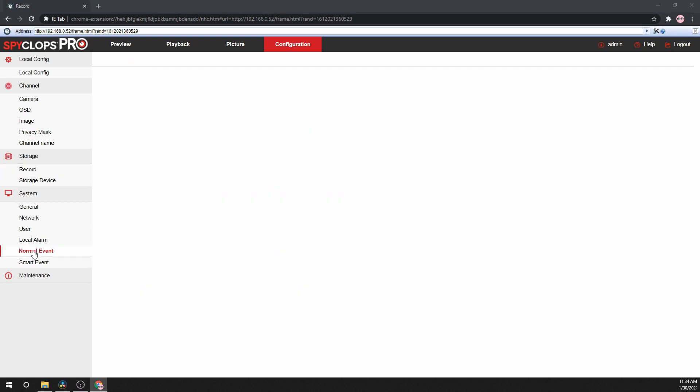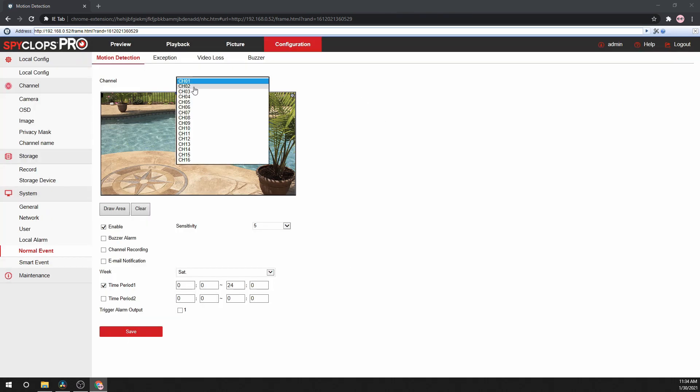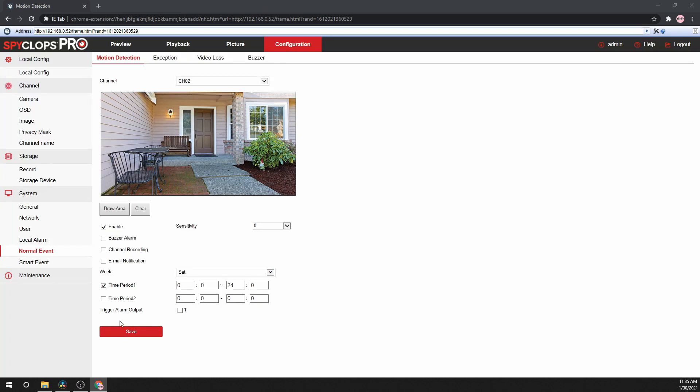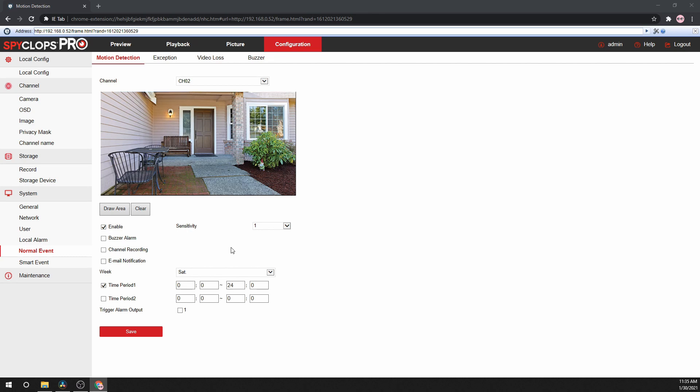From here, we will make sure that motion recording is set correctly. Go to System, then Normal Event. Select the channel that will have motion recording capabilities. Make sure there is a check mark on Enable, and hit Save. From here, we can go to another channel and do the same thing. We can also change the sensitivity settings for the motion recording — 1 is at the lowest and 10 is at the highest sensitivity.